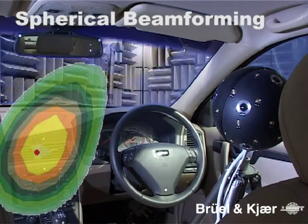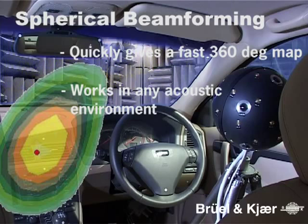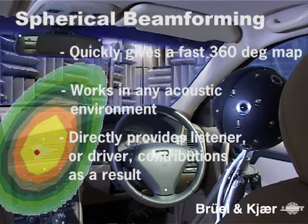To summarise, spherical beamforming quickly gives a fast 360-degree map. Spherical beamforming works in any acoustic environment. And spherical beamforming directly provides listener or driver contributions as a result.